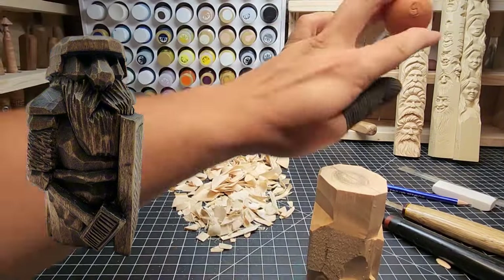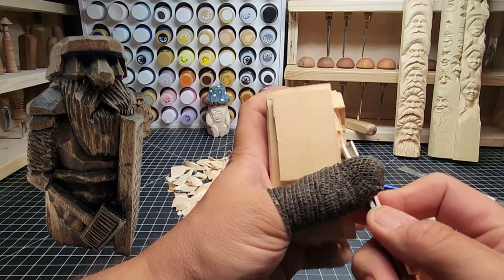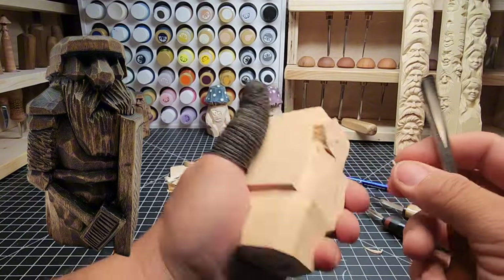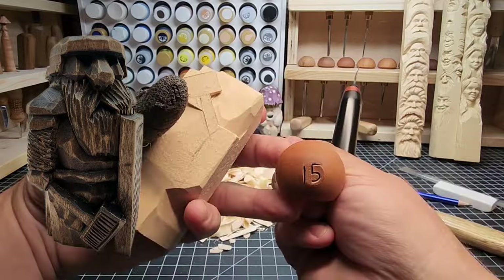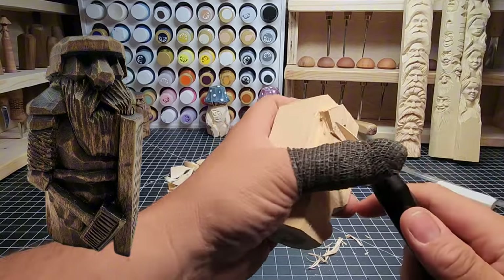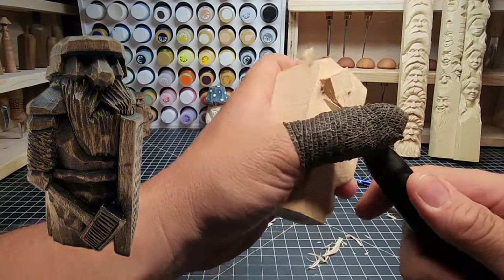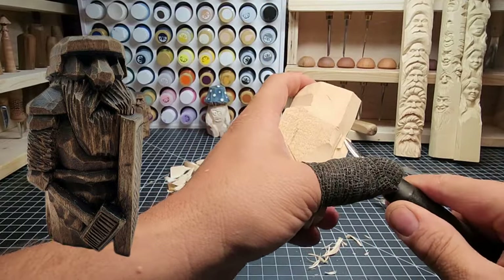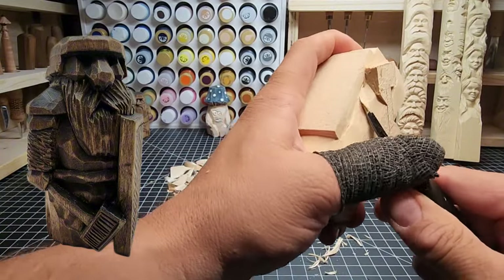Right here, trying to get behind the shield, we can use a number 15 V-tool - a nice deep V-tool, Swiss made, from File Tools. Just take this V and go right behind the shield to carve that line nice and straight, rather than using a knife. That's just another option you have. You don't have to use a V-tool; you can use a knife. I like using the knife for most things, but I want to make sure you know you have options. Some things are easier for some folks, so use what's easier for you.